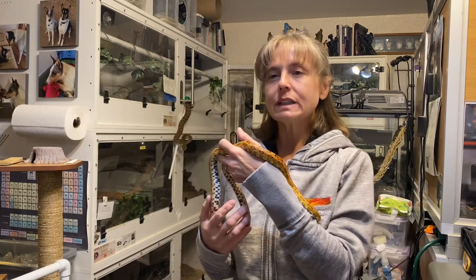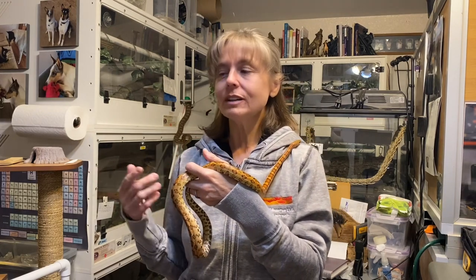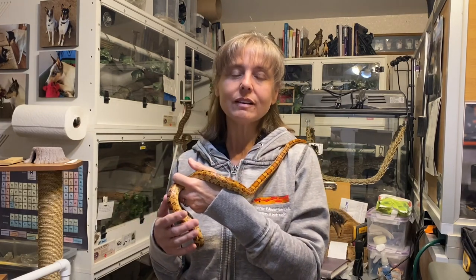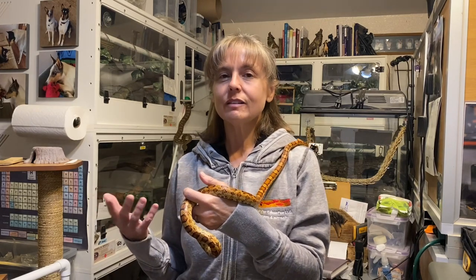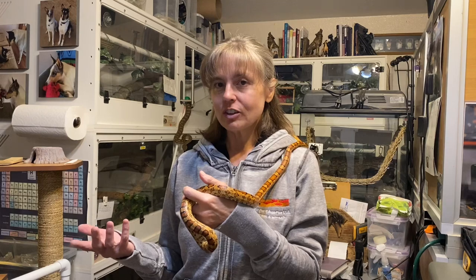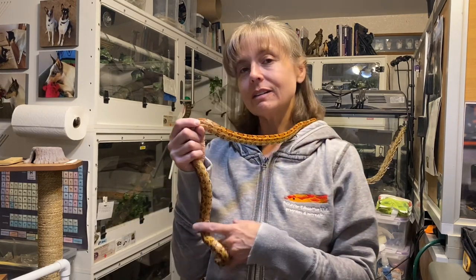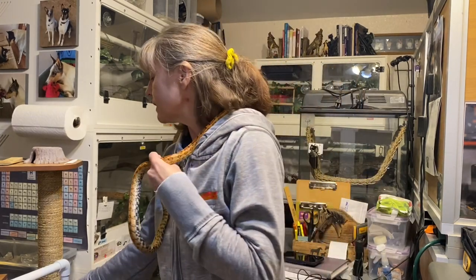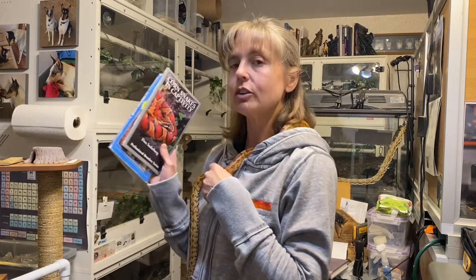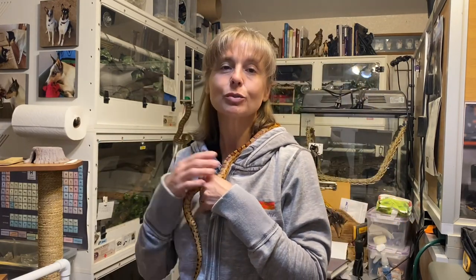We're going to meet — or rather, see — Roberta Lincoln, who is obviously one of our corn snakes. She needed a water change and I'm going to go over a couple of different ways you can manage water changes and show you how I decided to manage that tonight. Then I'm going to go over a couple of references I recommend on corn snakes, whether you're a new keeper or an experienced keeper.